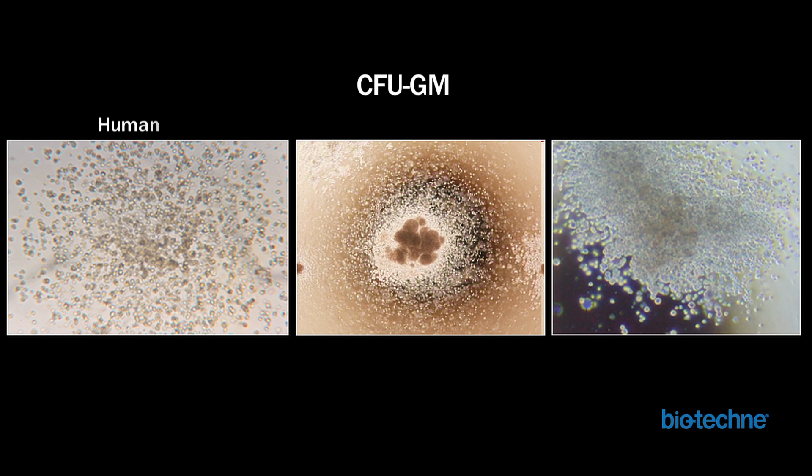CFU-GM colonies, which consist of both macrophages and granulocytes, have a composition of CFU-G and CFU-M morphologies. Human and mouse CFU-GM colonies typically have a compact center of smaller granulocyte colonies and a loosely packed periphery containing large macrophage cells. To accurately identify these colonies, it is important to view the cell cluster across multiple focal planes. CFU-GM colonies can be easily mistaken for CFU-M or CFU-G colonies when viewed in a single focal plane, which may make the small cells in the compact center appear large like macrophage cells, or larger macrophages appear like smaller granulocytes.